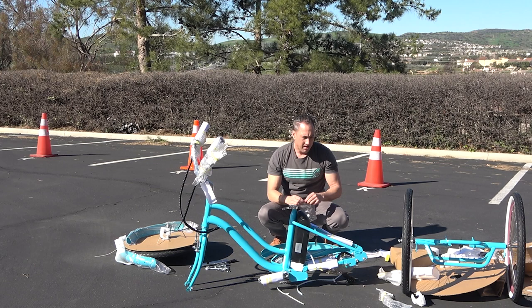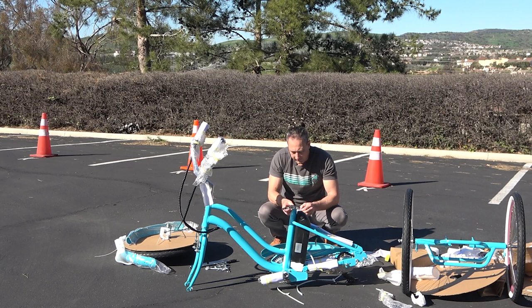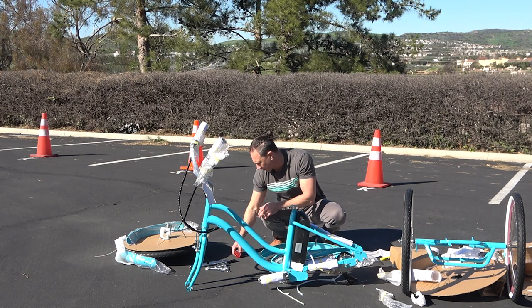We also have a front reflector and two rear reflectors. When we first introduced these e-tricycles, a few things happened that we did not anticipate with going through the FedEx gauntlet. The reflectors were already attached to the rear fender — they just slide into these two little holes and come with a little 10 millimeter nut.